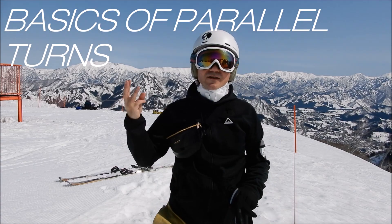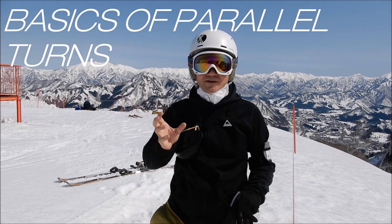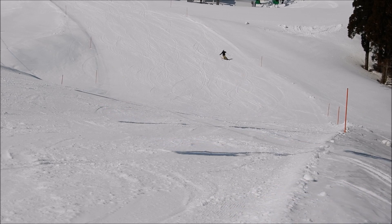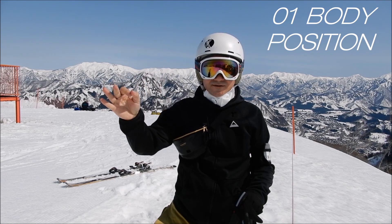We're going to talk about the three most important skills you need to master in order to make a good parallel turn. Skill number one: body position.